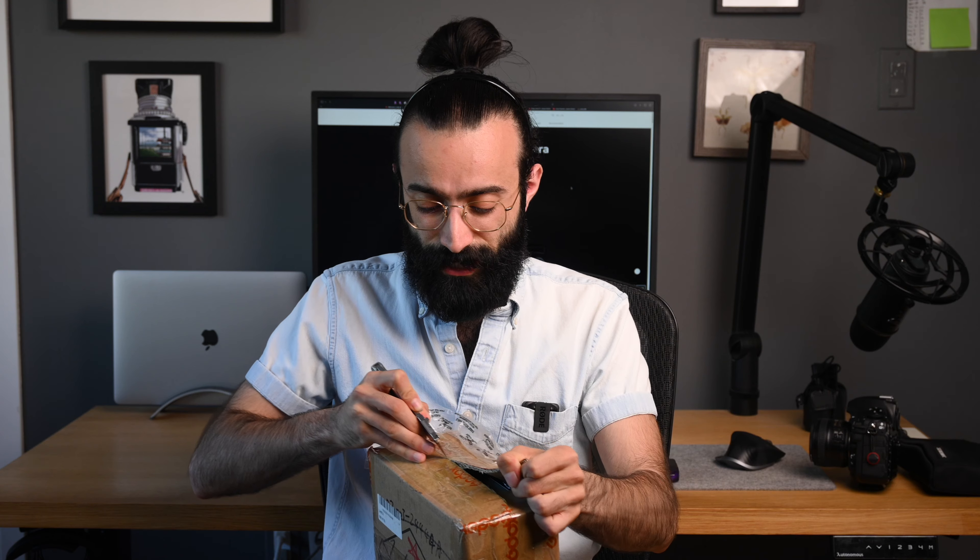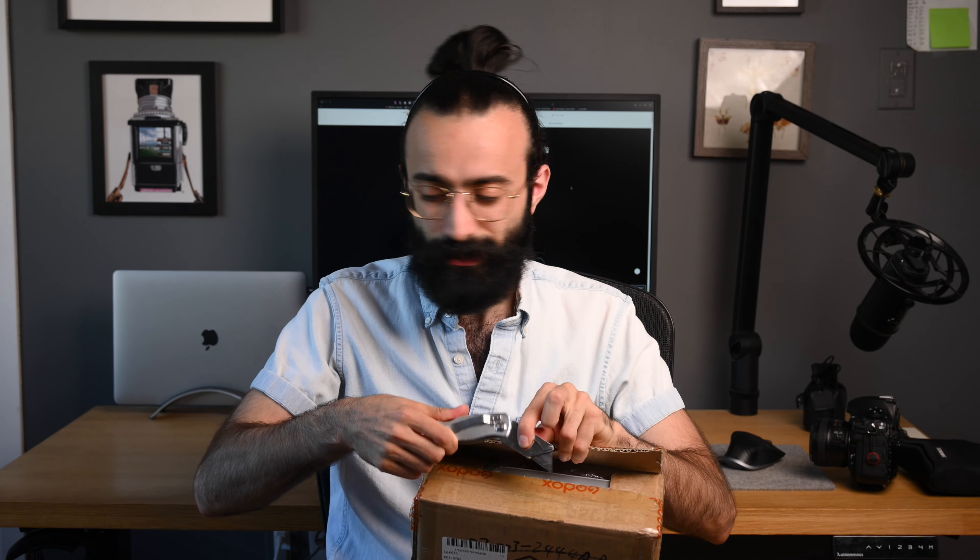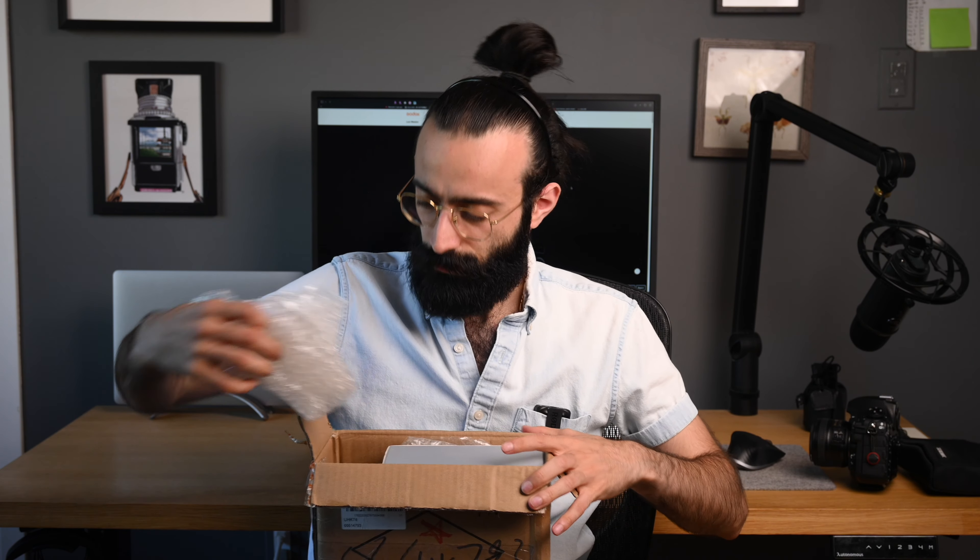I think this takes the Godox Luxe Retro Series Flashes to a whole other level, so I can't wait to show you guys what's in here. First let's see what they sent over — it's quite a big box with some packing material in here.